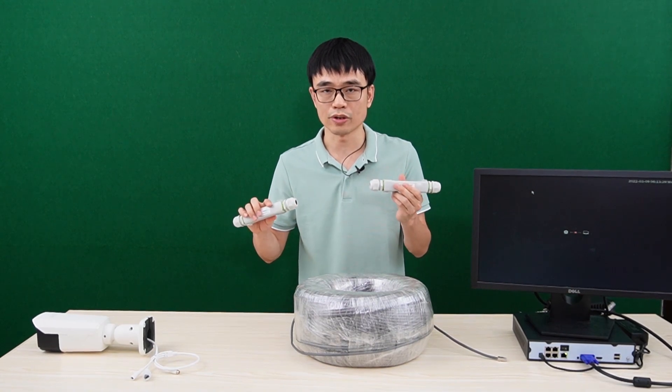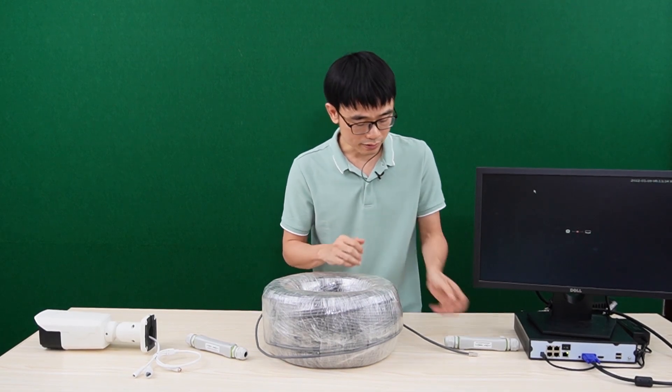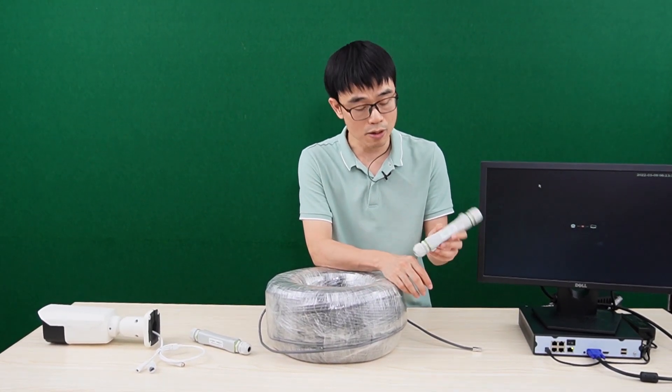We are going to place these two PoE extenders at both ends of the cable. Now let's get started. The first thing to know is: for the first PoE extender, we need to flip the input and output.